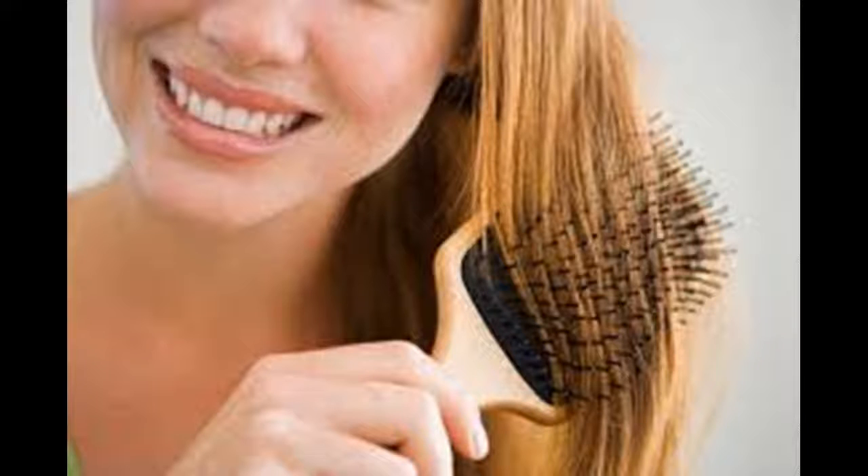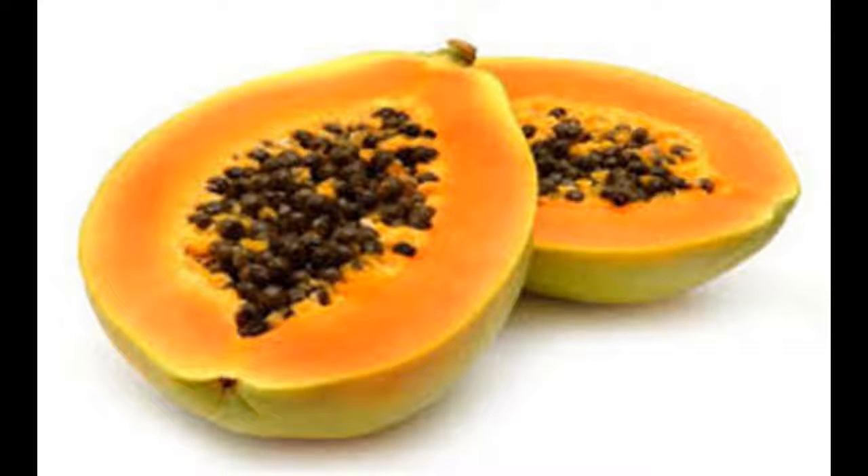Spray your hair with a heat protectant. Using a heat protectant before you blow dry your hair is essential if you want soft, silky hair. A heat protectant can help to keep your hair moisturized and smooth. Apply the heat protectant to the full lengths of your strands before you begin blow drying.